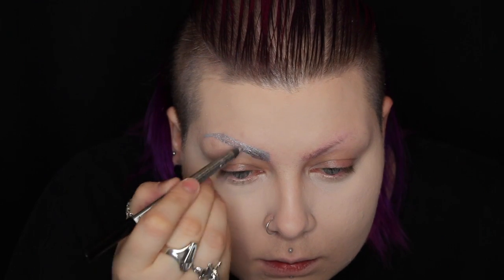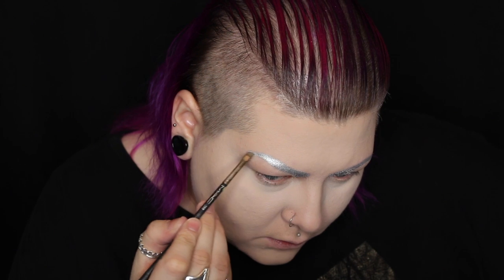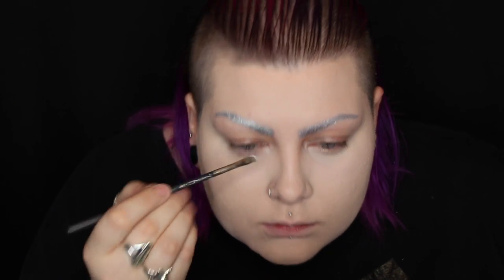First things first, I'm going to prime my eyebrows using the NYX HD waterproof eyebrow primer before using the NYX slide-on glide-on pencil in platinum to mark out and fill in my brows. To set the brows and make the silver even more intense, I'm using Graftobian's powdered metal in silver.